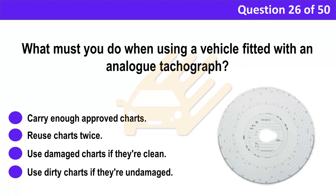Question 26. What must you do when using a vehicle fitted with an analog tachograph? A. Carry enough approved charts. B. Reuse charts twice. C. Use damaged charts if they're clean. D. Use dirty charts if they're undamaged.